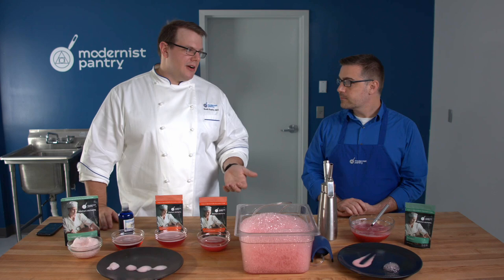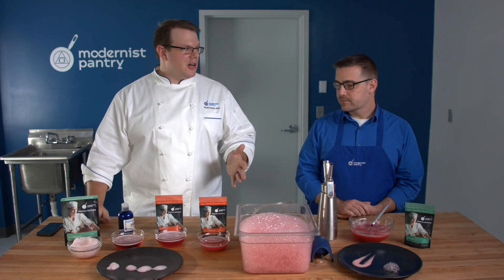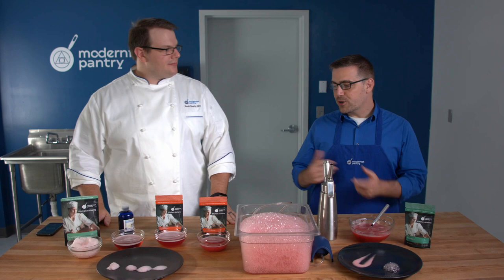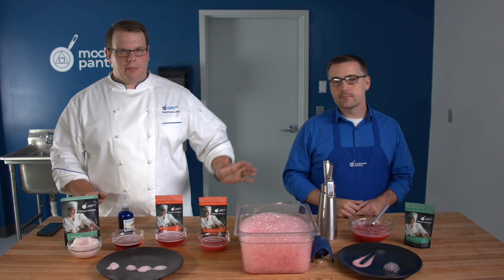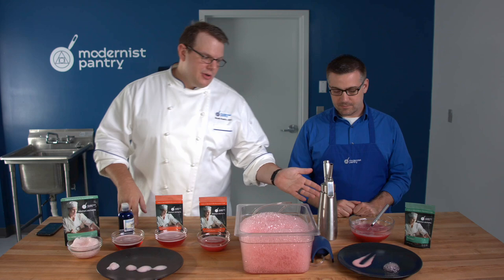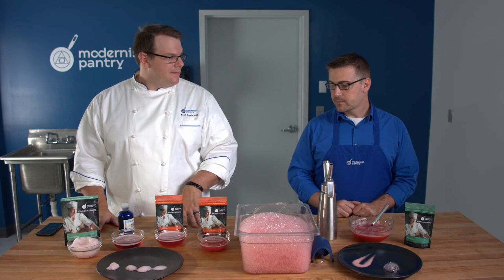We have a recipe on blog.modernistpantry.com for vegan marshmallows that use Versa Whip and our vegan gelatin working together to make a perfect vegan marshmallow — no dense agar needed. For that recipe I use a stand mixer, because you want those stiff peaks you'd normally find in a meringue. You could try the magic wand, but I'd absolutely recommend a stand mixer for this application.